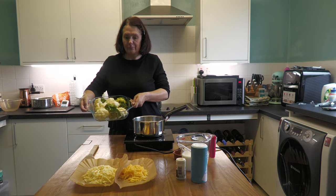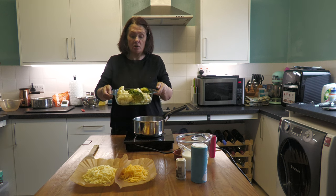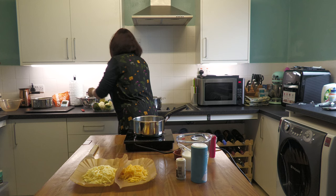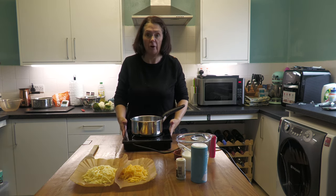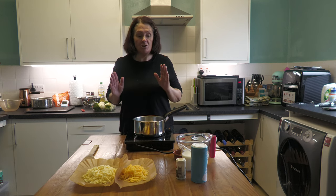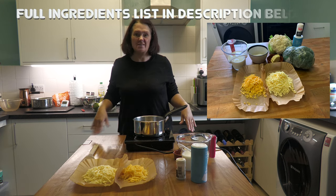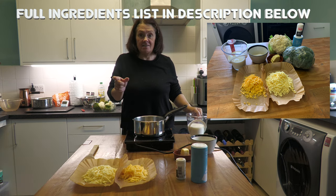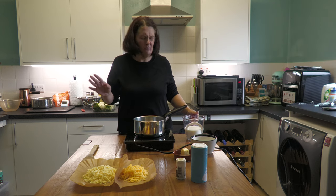I've cooked the cauliflower and broccoli and put it into my pyrex dish. Don't cook it all the way through because you want it to hold its shape when you put it in the oven. I've just got a little bit more cauliflower finishing for son number one. Now we're going to do the cheese sauce — this is what I'd call a proper cheese sauce because it's not out of a packet. I'll write the ingredients down and John will put them underneath the video.